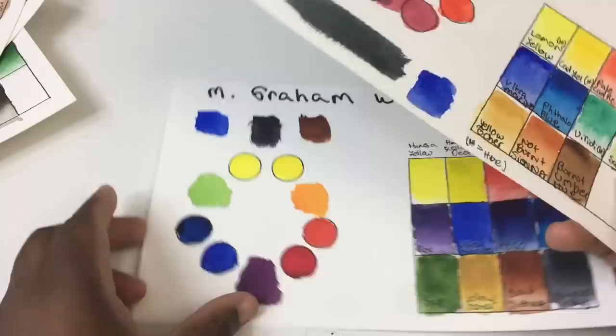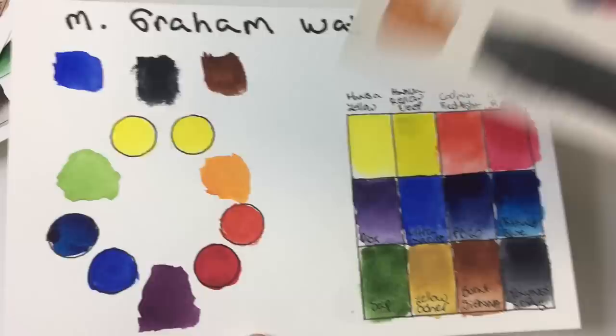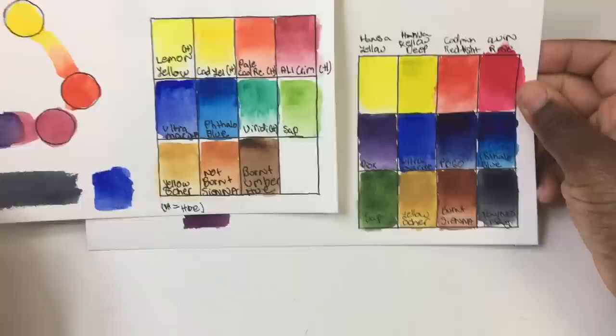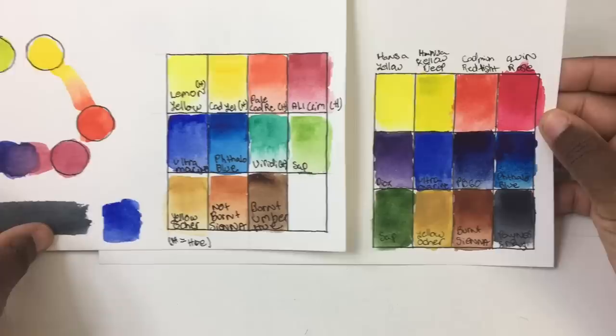With Daniel Smith the phthalo blue is not only more intense but also cleaner — ready for more glazing — whereas the Cotman has been caked on and you can glaze less. The last one is M Graham, probably the strongest pigmenting paint I have. I had to be really careful not to use too much, and I still ended up using too much — look at PB60, I just used too much without meaning to. With M Graham you have to be very careful because you always need way less paint than you think.